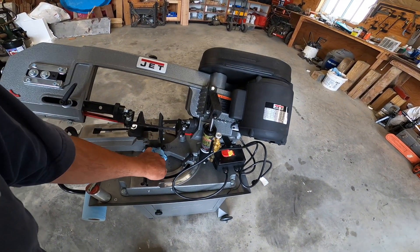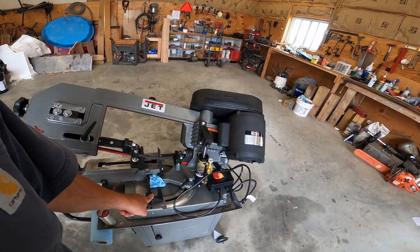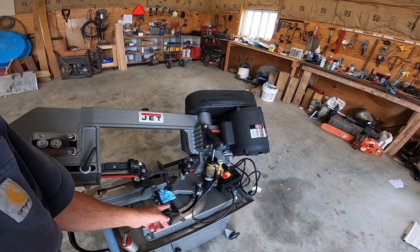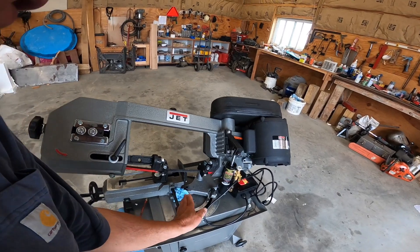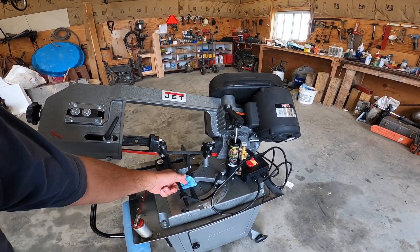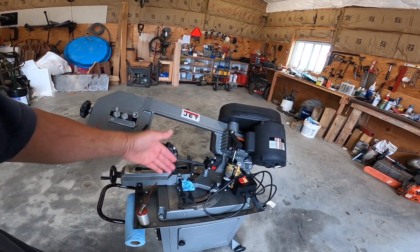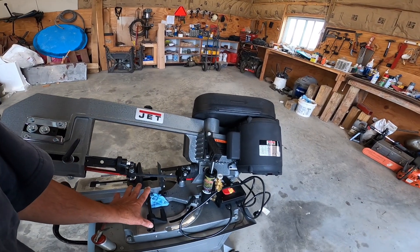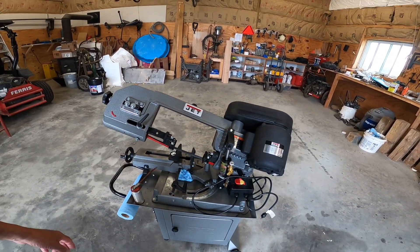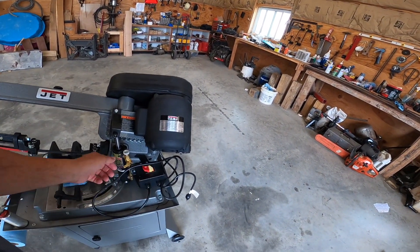This is a stock stop — it's a little dirty as you can see from where I've used it. If you're going to be cutting the same stock, you rotate this up to where you want it, run your stock through, and it'll cut every piece the same length. It's only good for about 10 inches or so at most.